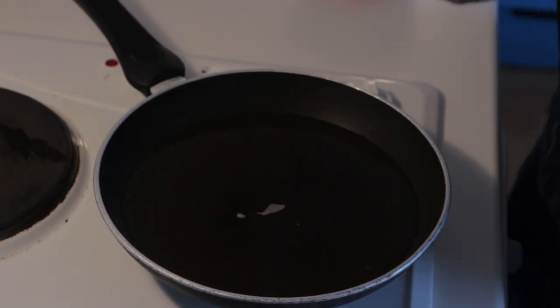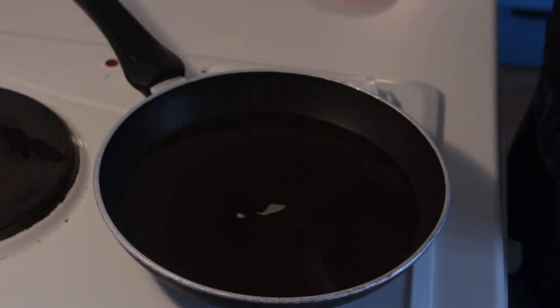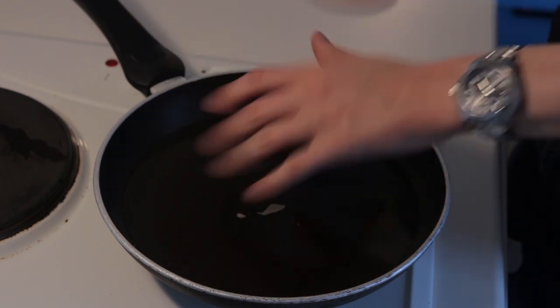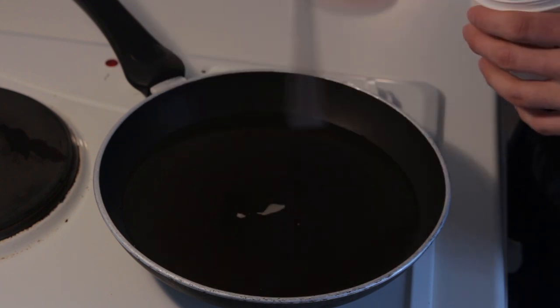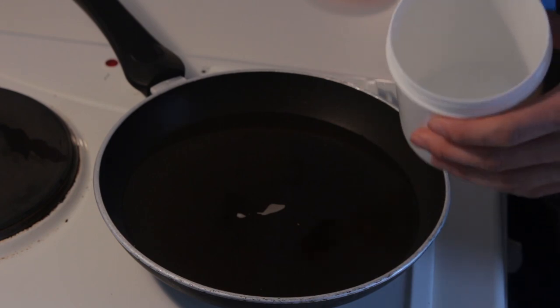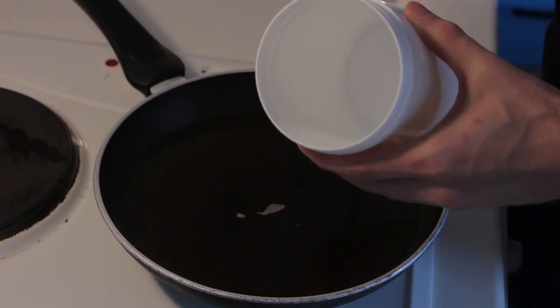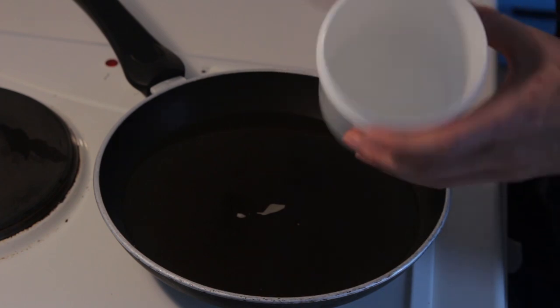The next thing we need is heat. If you're working with benzine, you never want to put it on direct heat, especially if you have a gas stove. So for that, we're using a water bath. I'm using a big pan because it's easier for the videography. Ideally you would use something shallower and higher so you get more coverage on your jar.